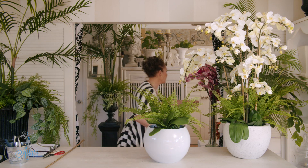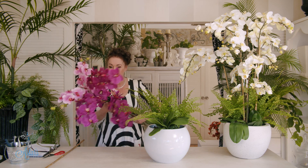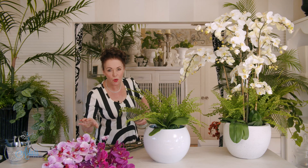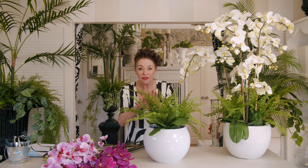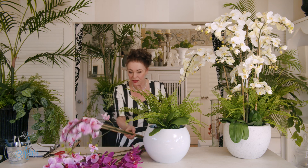Now we're looking at the orchids — these are some of our orchids here at Prestige Botanicals. This is a fabulous way of solving a design problem, and the great thing is that this is permanent: it will last and last. When the orchid inside dies off, cut it off, continue to give it a little water, and then put the artificials into it.